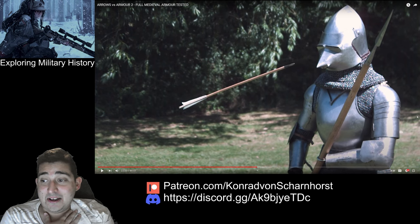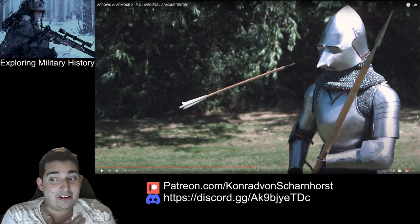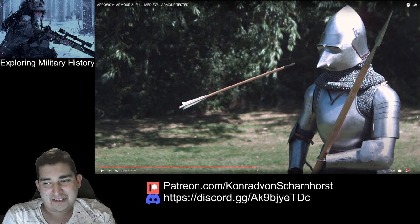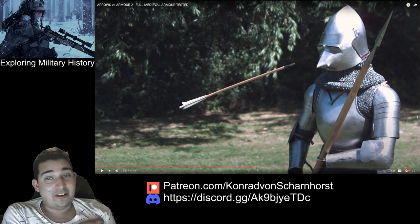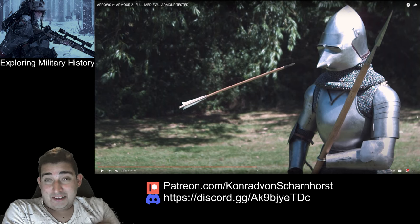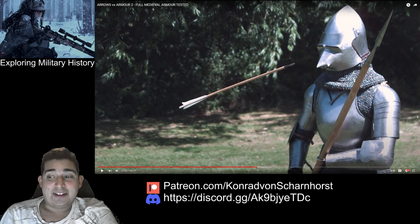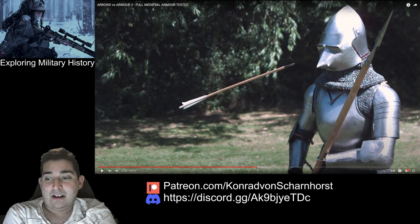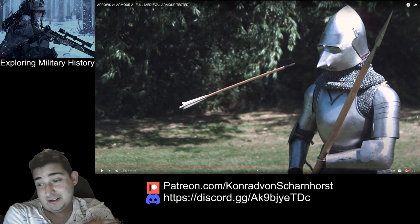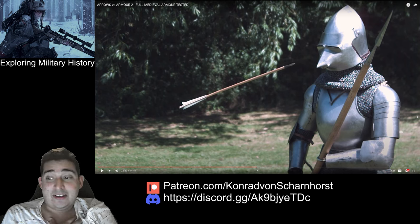I thought the arrow would probably go through the aventail, but I'm surprised — it's really just thick cloth and chain mail. As we've seen with the shoulder pieces, you get hit there and you're basically gone. But there's usually a gambeson or arming jacket underneath — a thick jacket you attach all the armor pieces to. The aventail is very interesting because it's a thick piece of shaped cloth around your neck.